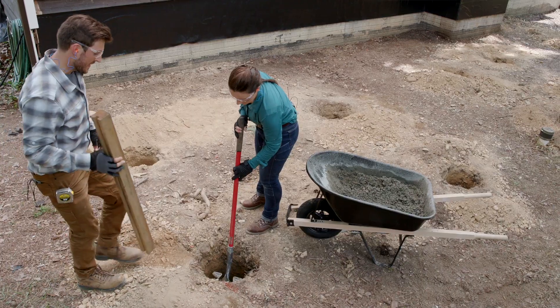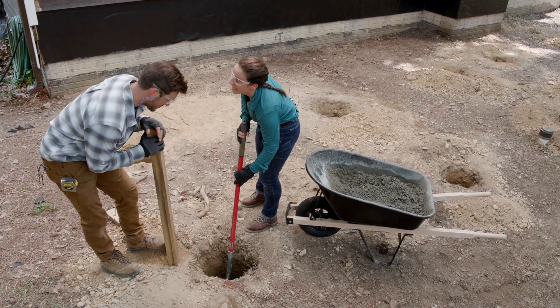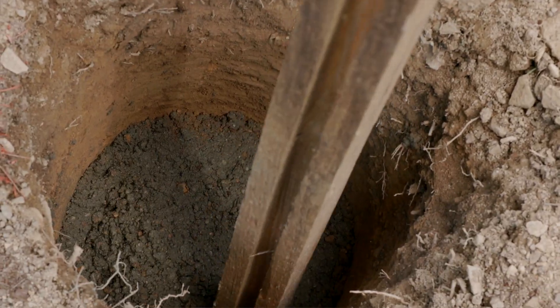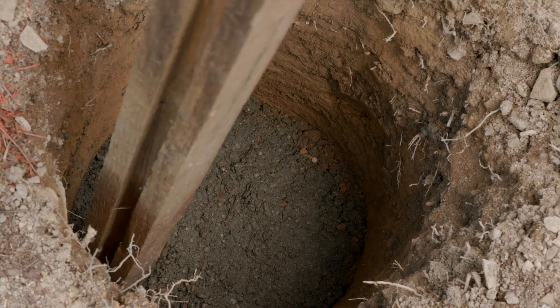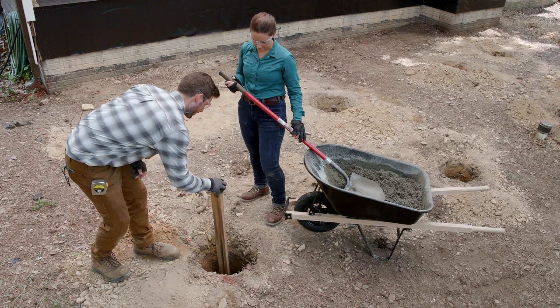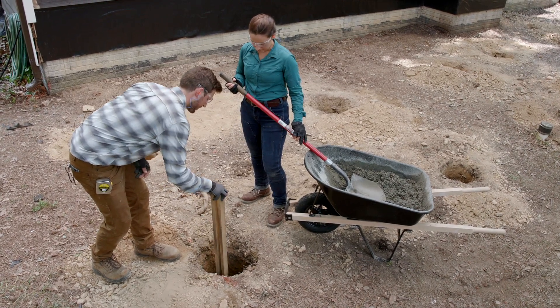With the concrete poured, the next step is to tamp it down — using a shovel or a piece of wood — to make sure it's all even so that when the six-by-six post is set in, nothing is jutting up preventing it from sitting flush.